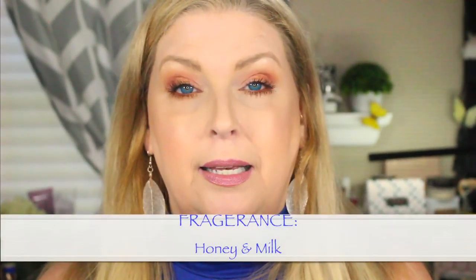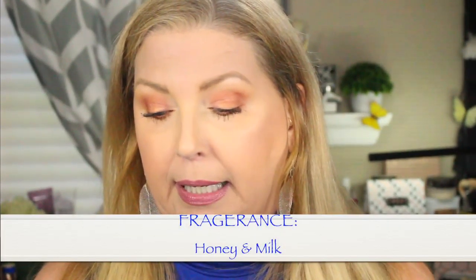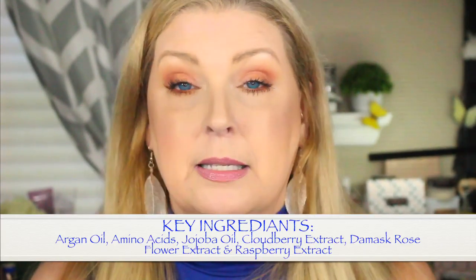Let's move on to the shampoo. The shampoo gives you 8.45 fluid ounces and runs $35. I selected it for my dry hair. The fragrance is honey and milk, and my key ingredients are argan oil, amino acids, jojoba oil, cloudberry extract, damask rose flower extract, and raspberry extract. It comes in a little pump-type tube.